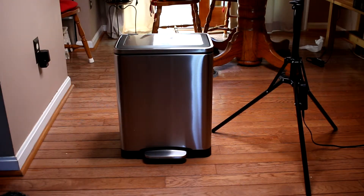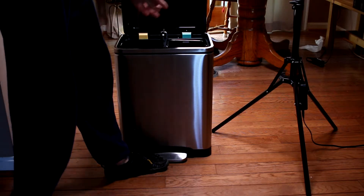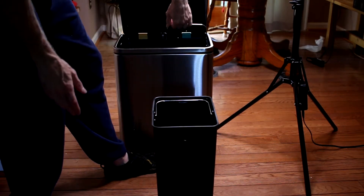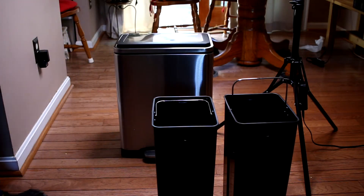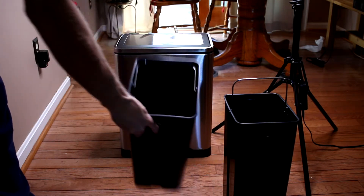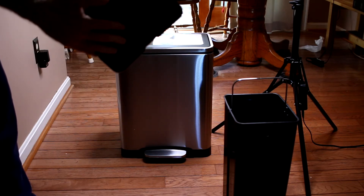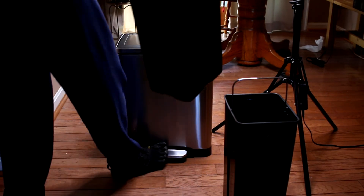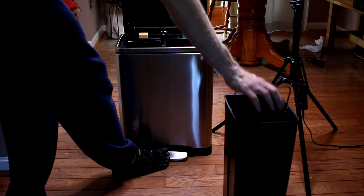Pretty good trash can. The only complaint I would have is that the plastic smells pretty bad. There's a lot of plastic with these liners and bins and they've got quite a smell. Sometimes when things are made in China you get different smelling plastics because they use different chemicals. The smell usually does go away — sometimes it could take up to a year. If you have the trash can closed, you're not going to smell it.